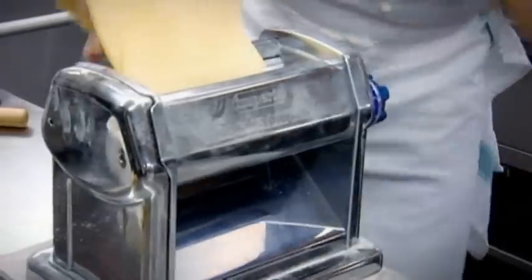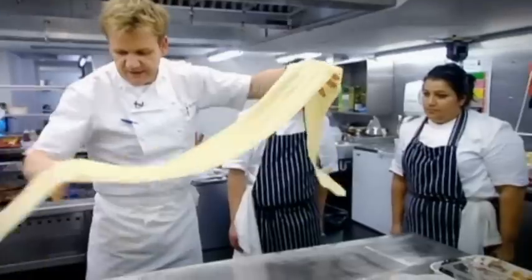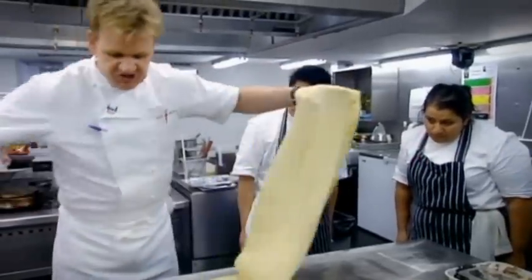Every time it goes through the machine, it goes down a number. Now to cut it, fold it nice and neatly, but while we fold it, we just sprinkle it with flour.